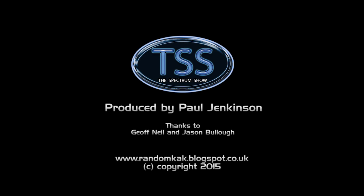Well, that's the end of this episode. I hope you enjoyed it and thanks for watching. You can get in touch by using the details on screen. See you soon.